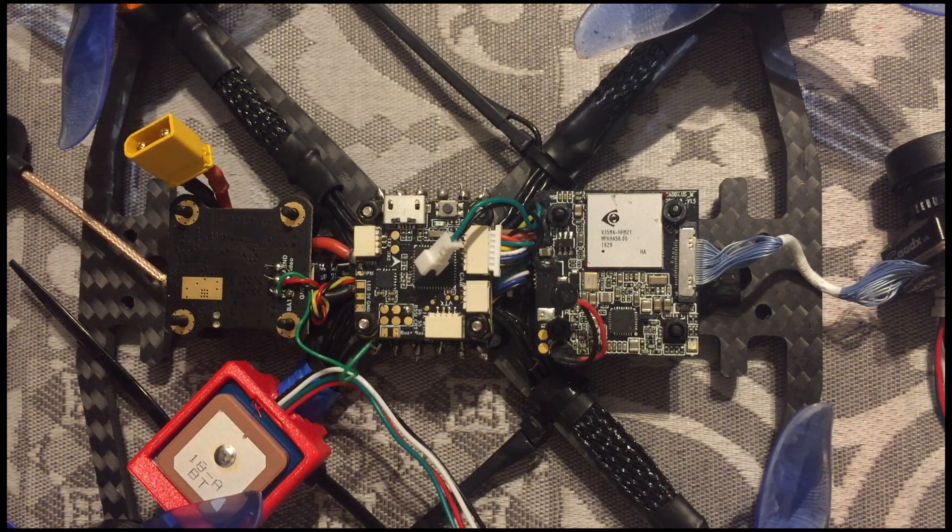That's the hardware configuration for a GPS module on your Tyrus 79. You also have to connect it to the Betaflight system, and in Betaflight there are some software settings you have to configure. And that's all — now you can use a GPS module on your Tyrus 79. I hope this video saves you time.